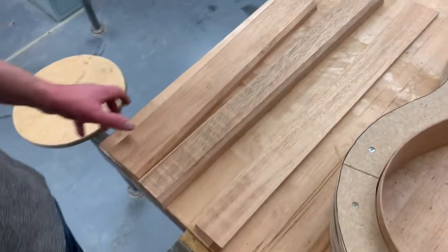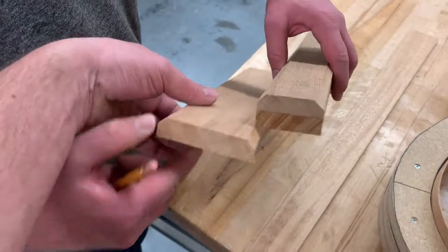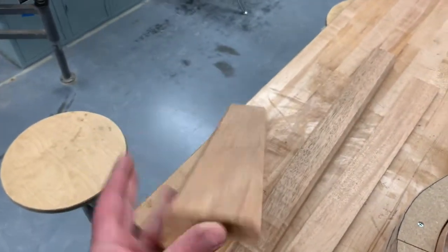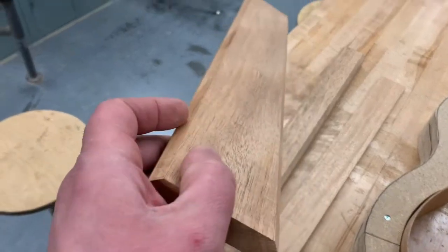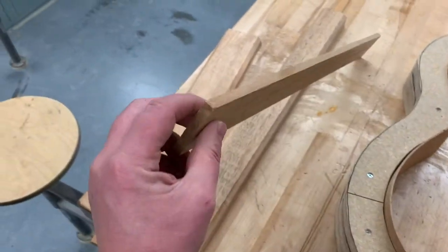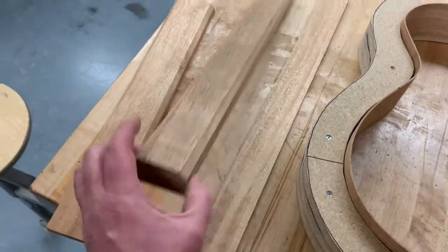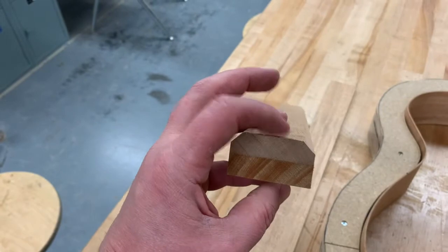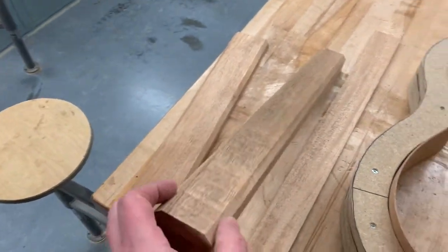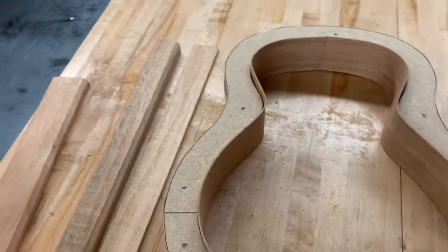I've pre-cut some pieces to help you with this. One of them is about 3⅛ inch wide, 3¼ inch thick, and it's got the edges beveled. The other two: one's about 3⅛ thick, 2¼ wide, just straight, and then the last one is about 1¼ thick, 2¼ wide, and again the edges are beveled. With these pieces here, we're going to be able to make some blocks that help glue these on.